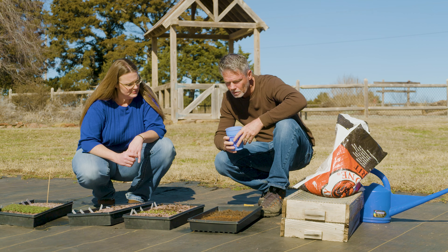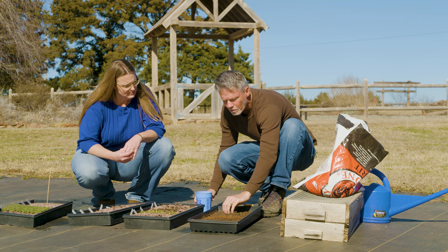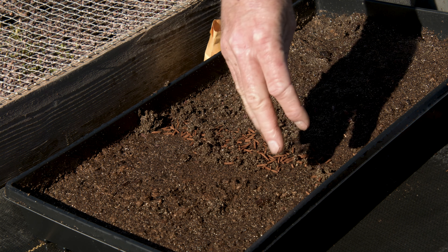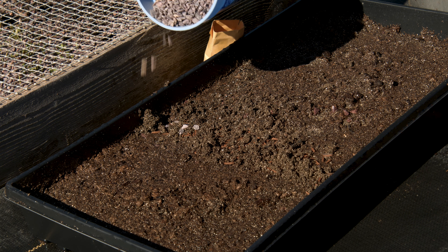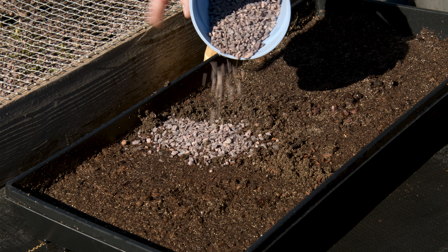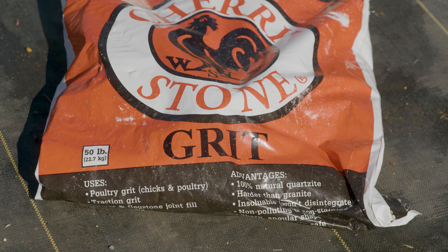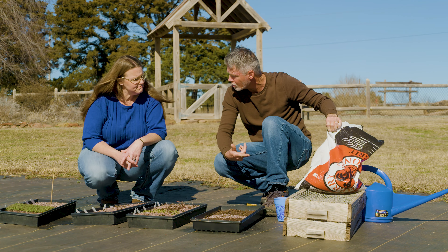You can see all this gravel-looking stuff here — we covered this with granite chips, or granite grit. And where do you get granite grit from? Good question — it's actually an agricultural product. People will buy this for their fowl, their chickens, turkeys, that kind of thing. You'll sometimes see it as chicken grit or just granite grit. And I cover the seeds with this for a number of reasons.